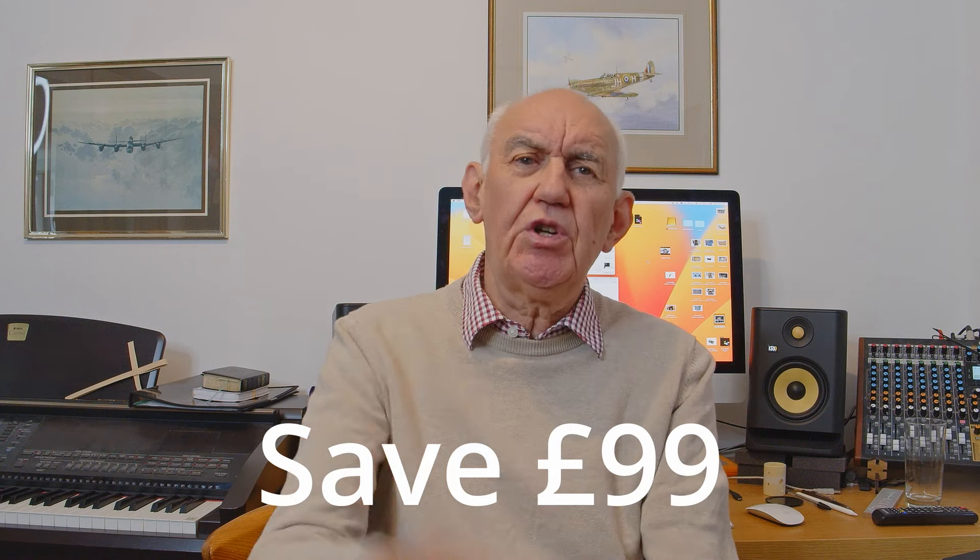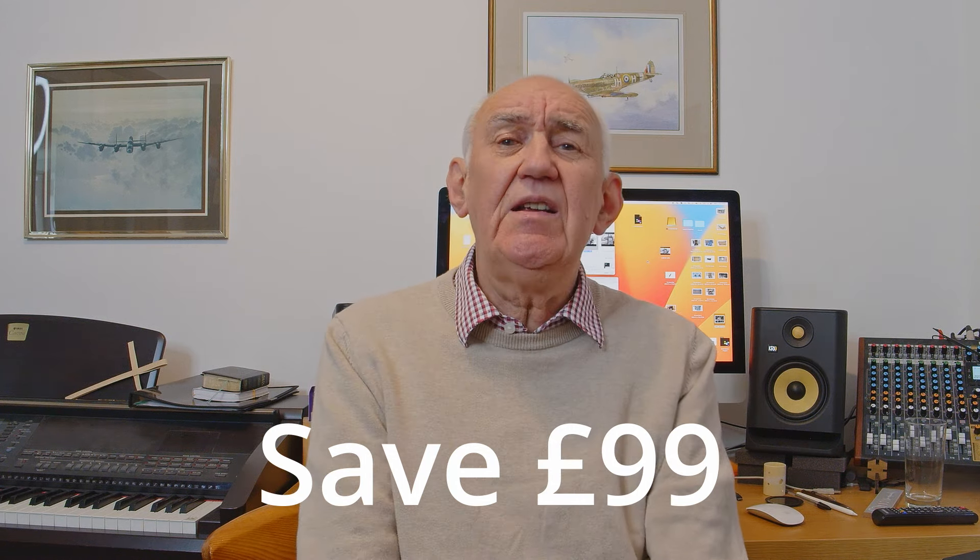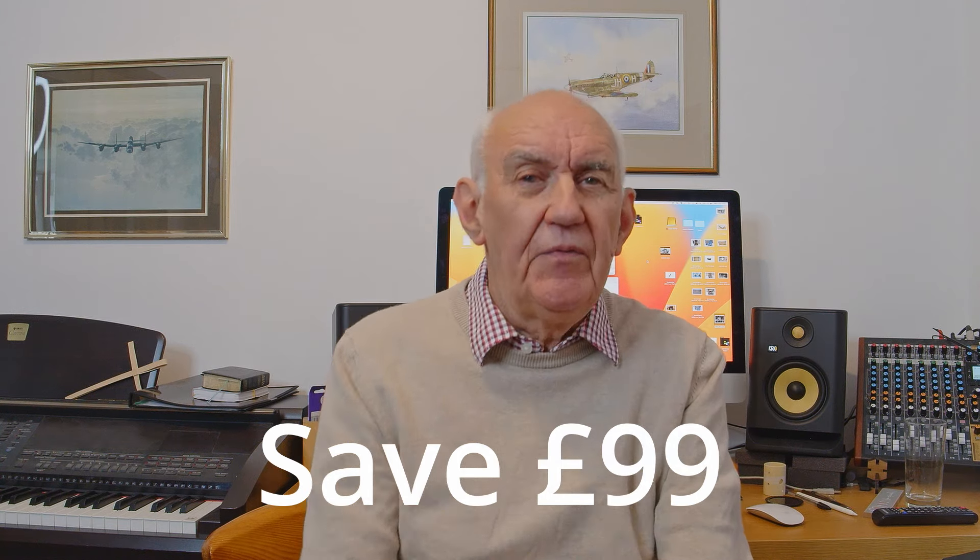During the month of July there's a special offer. I did a video on the ID-50e some while ago, so I'm going to show you a few clips from that video. If you want to pick up a bargain then this is the time to do it — have a look on our website or pick up the phone and speak to one of our guys.